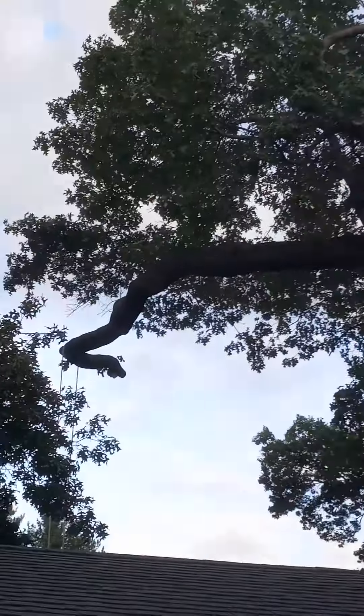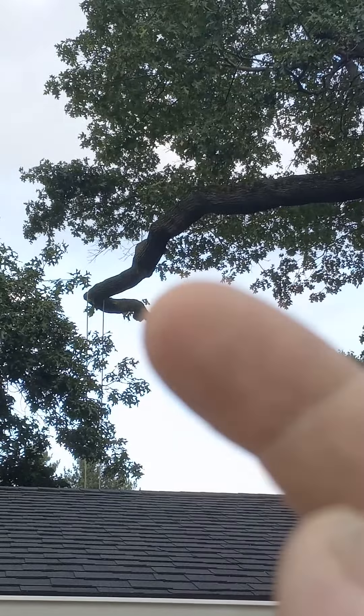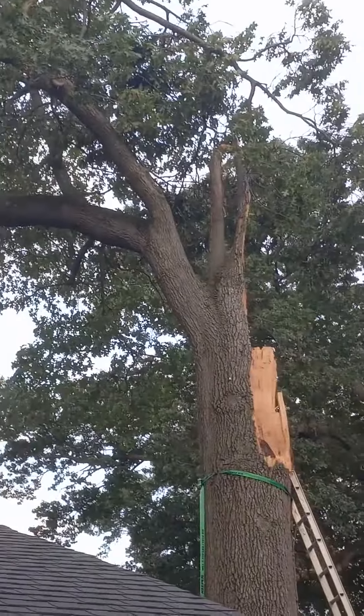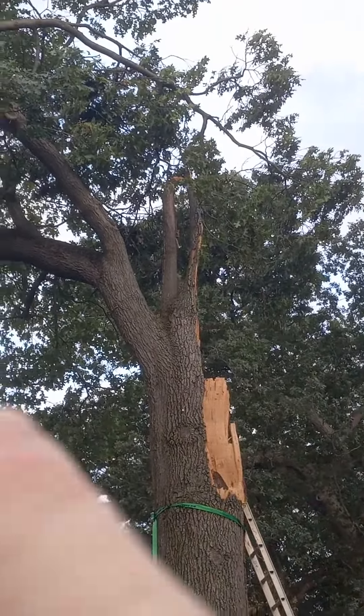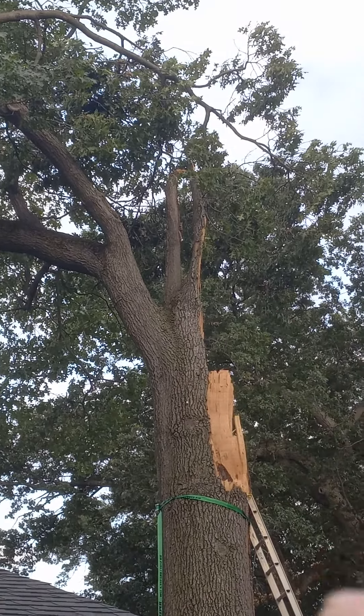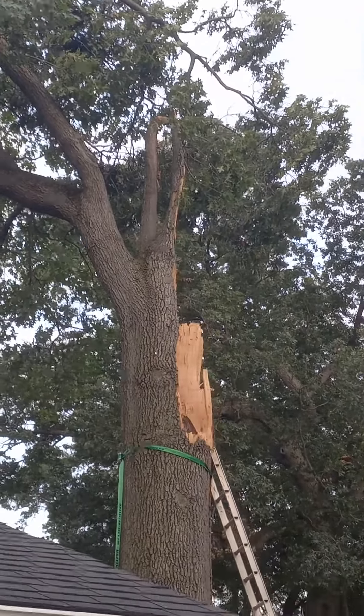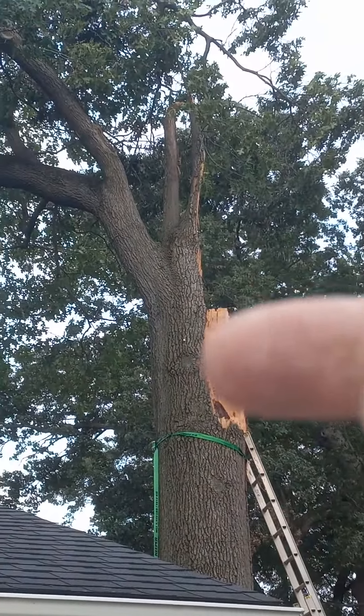Making this short. The tip of that branch is over the neighbor's property. Up there, we had a branch tear out — there's some decay at the bottom of it. That happened a long time ago, and that regrowth is the strongest thing left. Can't see it, but there's decay in here too.